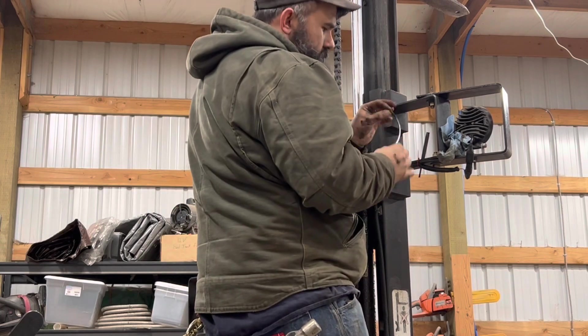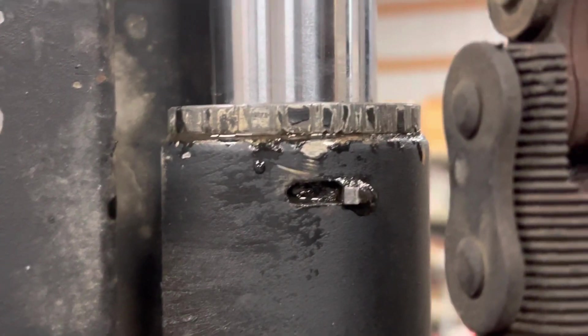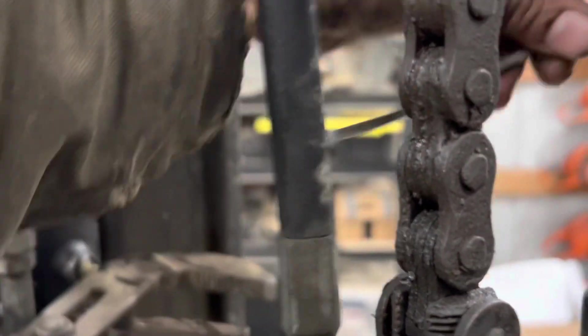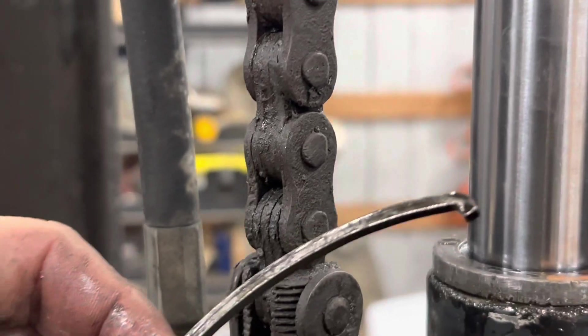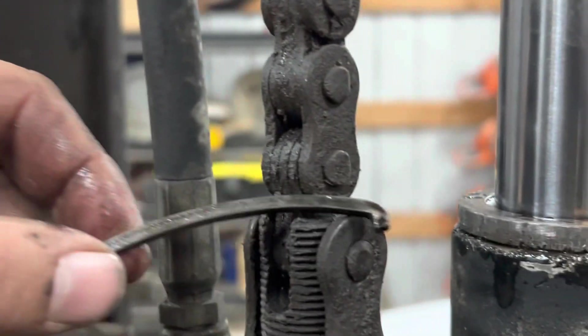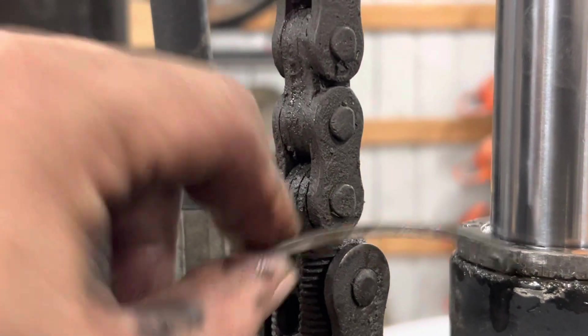I've never seen one of these before. You can see right here on this one there's a piece of metal sticking out. When I was unscrewing it, it started coming out — that is interesting. I mean, I would assume the thread should be enough, but I don't really know what it is.